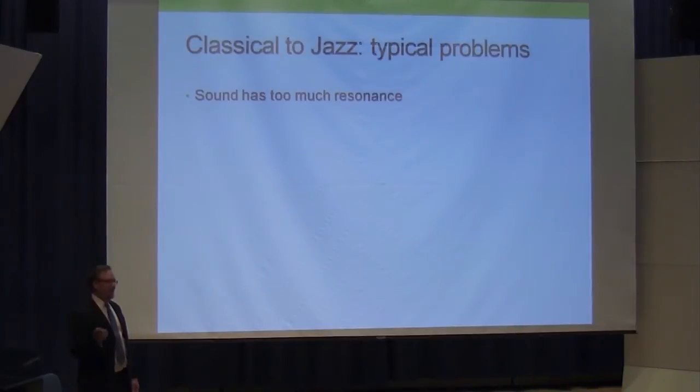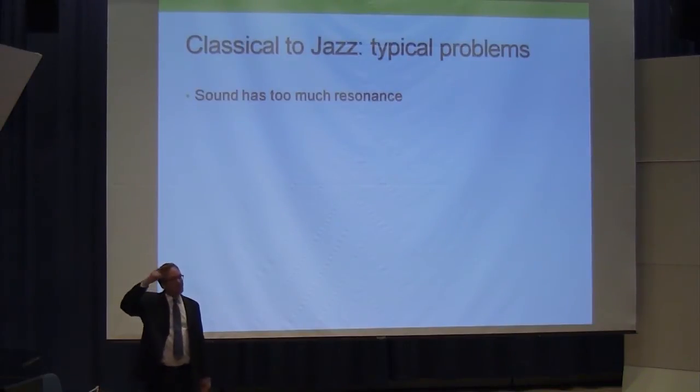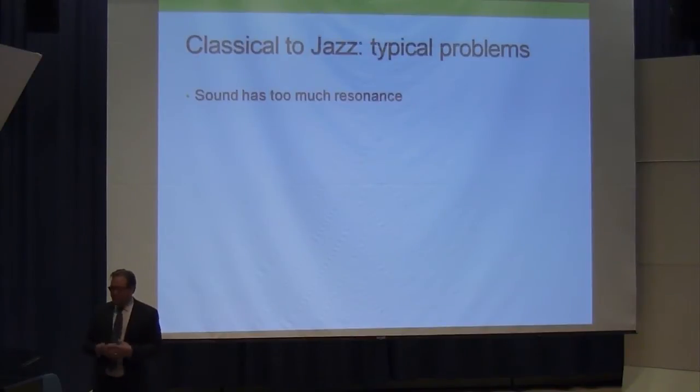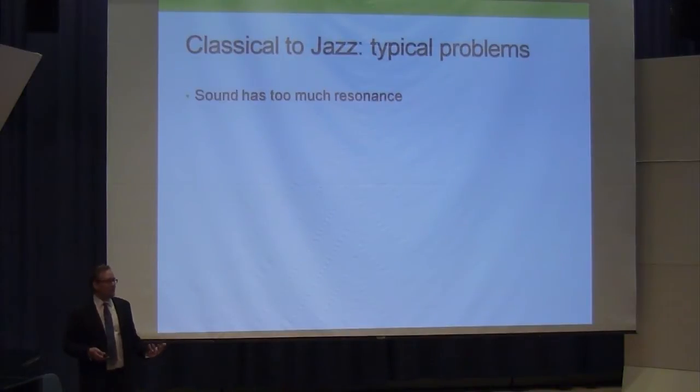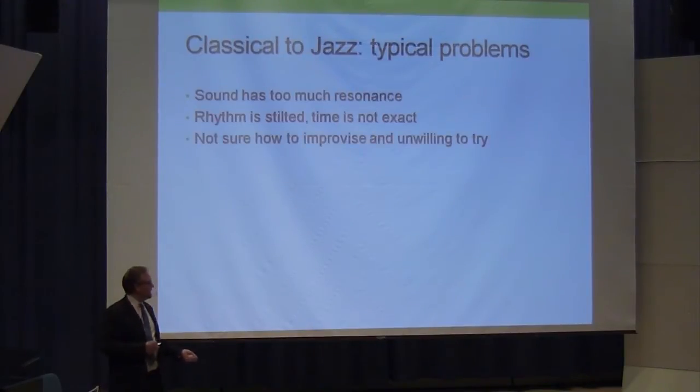The more overtones present, the more resonant the sound we get. This is created by getting your lip tissue to vibrate at maximum efficiency underneath the mouthpiece. Other issues going classical to jazz: rhythm is stilted and time is not exact — it might sort of be grooving but it's not really grooving. And there's the problem of not knowing how to improvise and being unwilling to try — one of the great frustrations of jazz players is that classical players just don't have any interest in improvising at all.